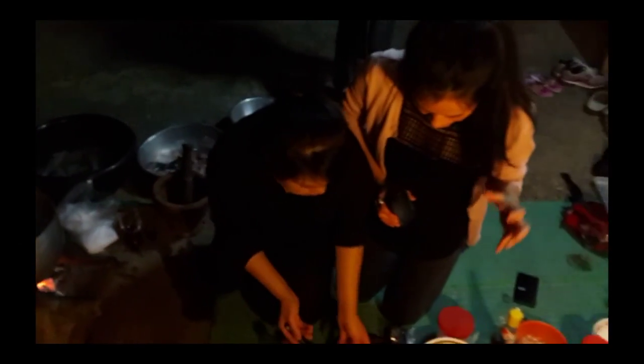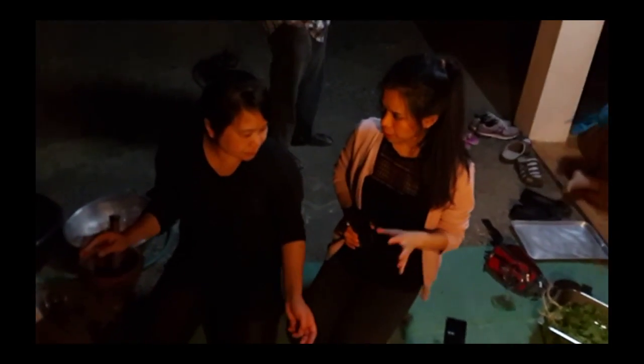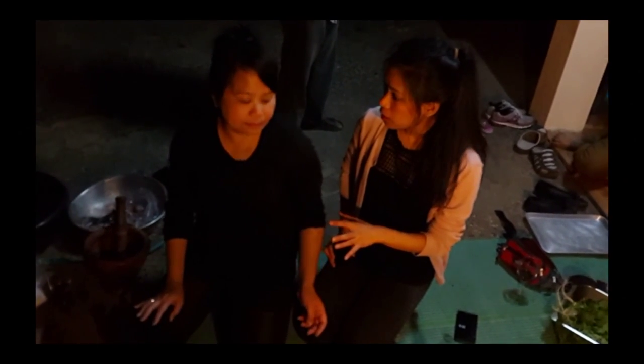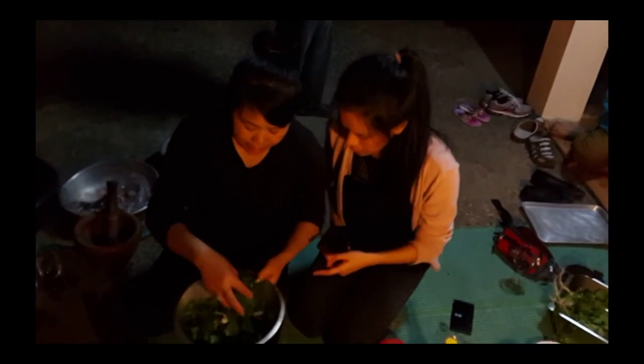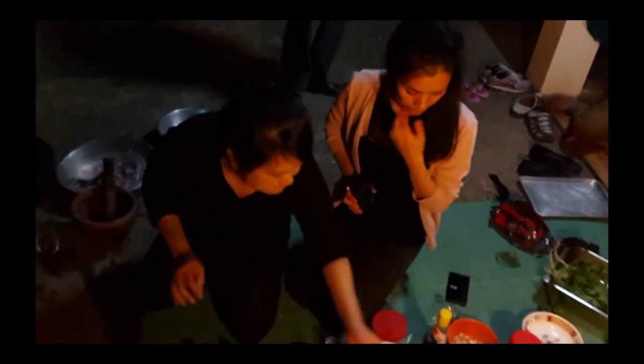Then we add the lime juice — five tablespoons of lime juice. So you put more lime juice than fish sauce? Yes, nearly twice more in volume. So now we just wait for it to boil, to cook. And then we just add the coriander and spring onions. We put those in later when it's nearly done.